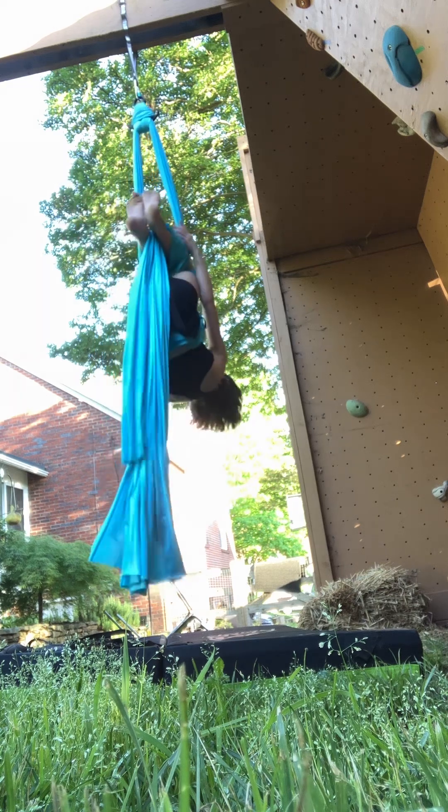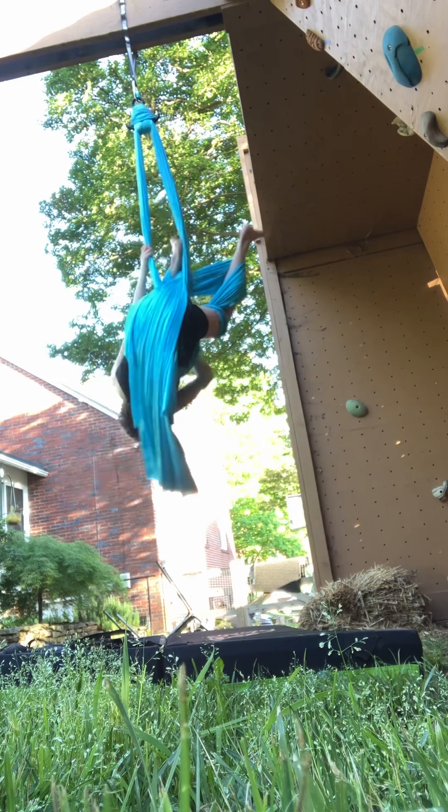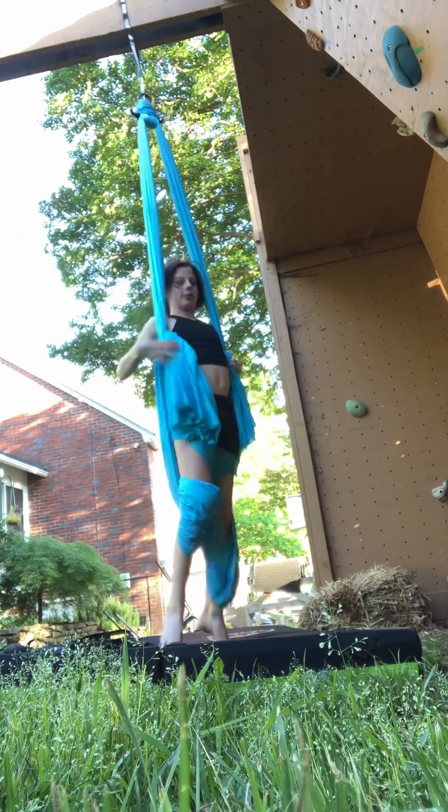If dad comes, will you show him I'm at the trampoline? Can I show you a really cool trick? Okay guys, I'm just going to show my sister.